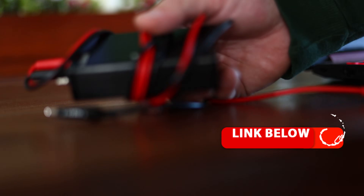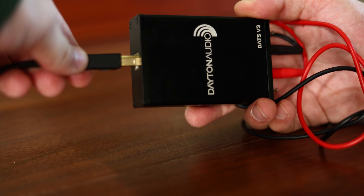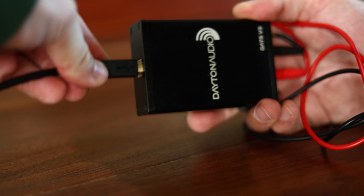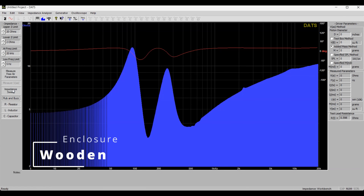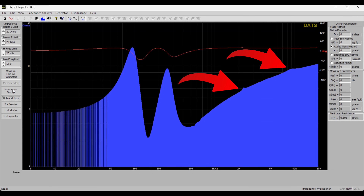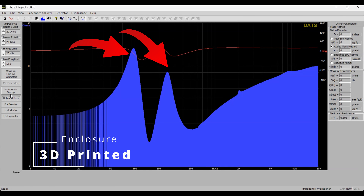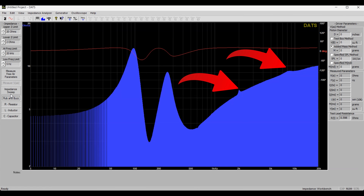Let's look at some test results first. The first test is to hook up my Dats V3 and test the impedance curve. Looking at these graphs, we want to make sure there are no major differences between them — we're looking at the big humps and the small little humps. As we can see, there's no real difference between the two graphs, meaning the internal resonance characteristics of each enclosure are practically identical.